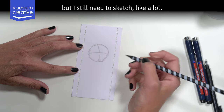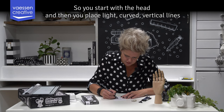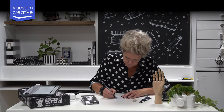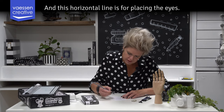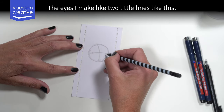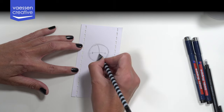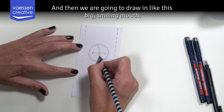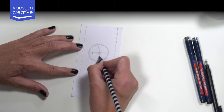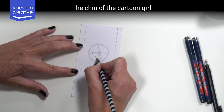You start with the head, then you place a light curved vertical line and a light curved horizontal line. The horizontal line is for placing the eyes — you make two little lines like this. You place the nose where these two lines cross, a little bit below. Then we are going to draw in a big smiling mouth: you start with a slightly curved line and then you combine these two points.